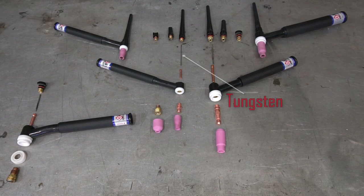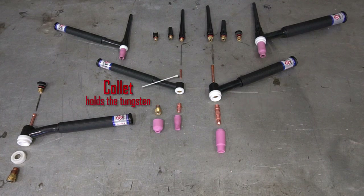Next up we have our tungsten. The tungsten is whatever size you want to use, whatever flavor, color, design — I'm a big fan of purple and pink. Either way, the tungsten slides into the collet. The collet is a small piece that has either a slit, a wedge cut, or an angle cut on the end of it. The tungsten slides down into the collet, and the collet clamps down on the tungsten preventing it from moving after you tighten down the back cap.